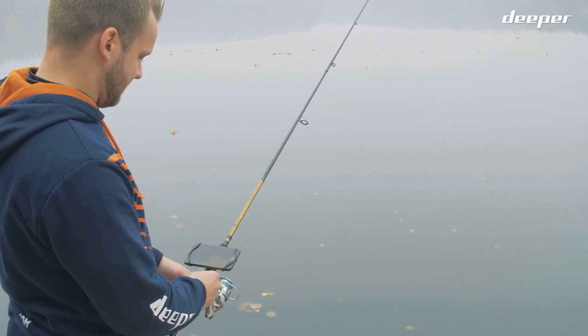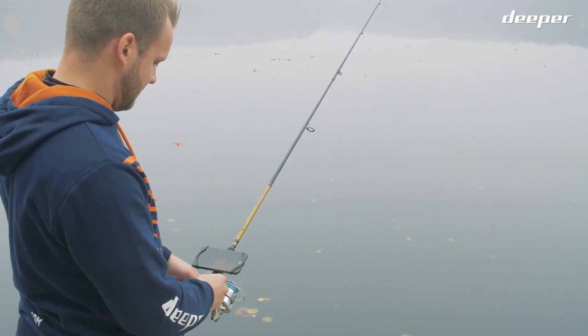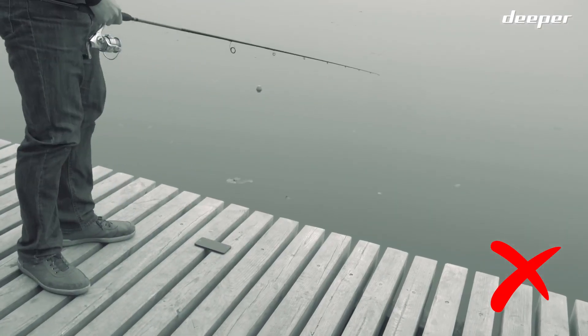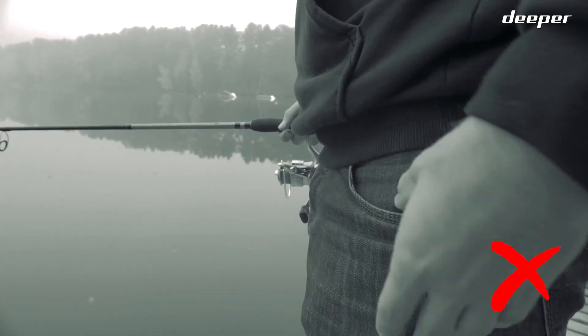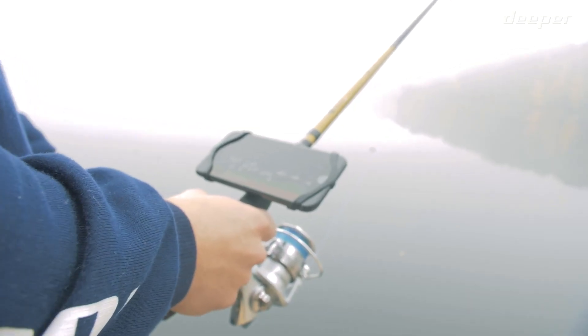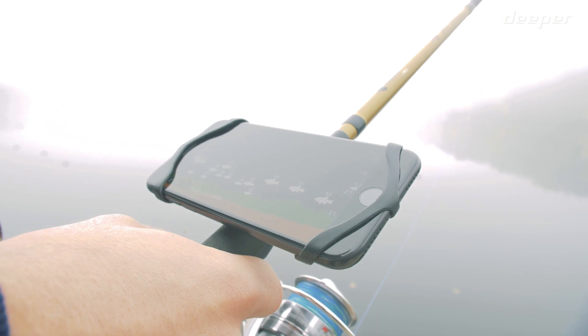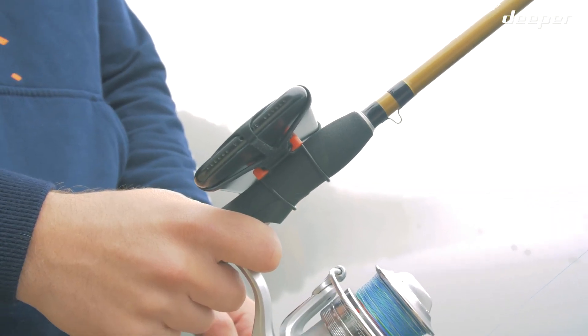Make sure you're holding your smartphone in a way that ensures an obstacle-free connection. Do not put it on the ground, in your pocket, or in a case, as this will block a stable connection. We recommend using a Deeper smartphone mount, which conveniently attaches your phone to your fishing rod for ease of use and solid connection.